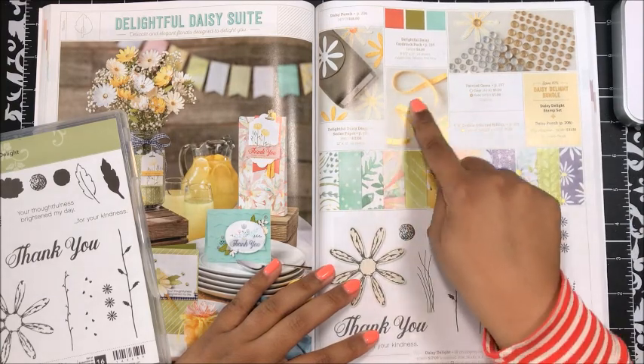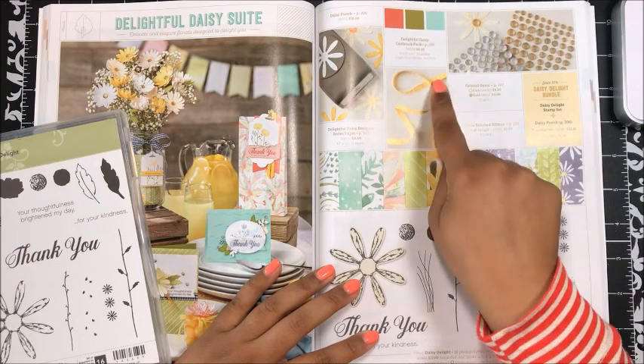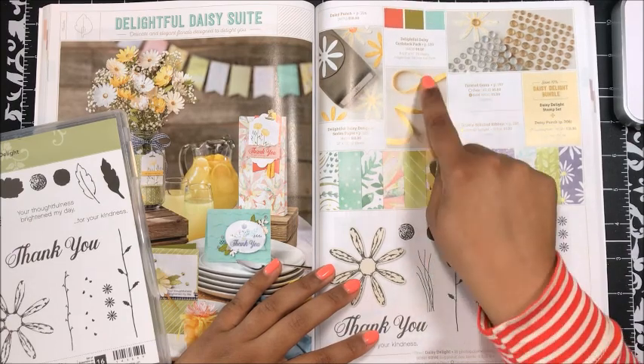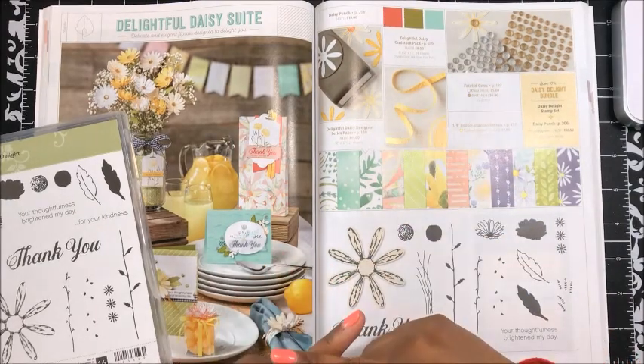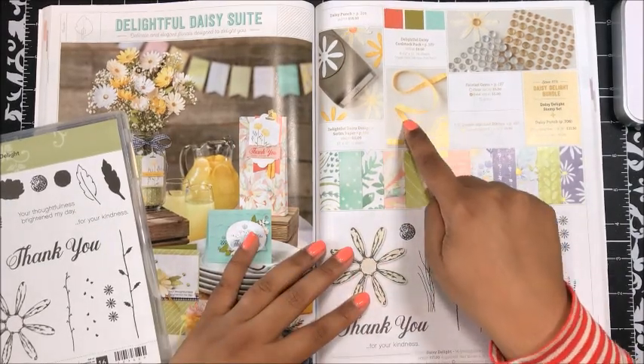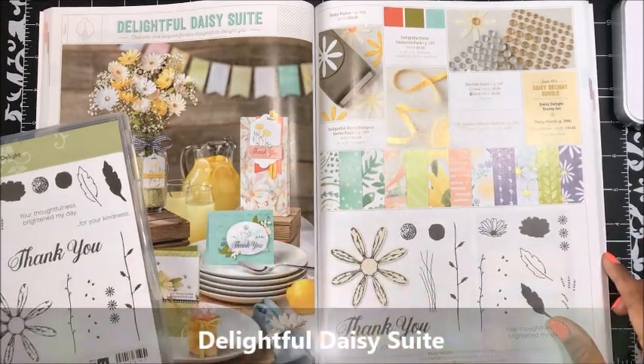Then we've also got this beautiful Daffodil Delight ribbon. It's stitched and you actually have two different patterns — a kind of cross stitch on one side and then a dashed straight line stitch on the other side. Very pretty. So that's our Daisy Delight suite.